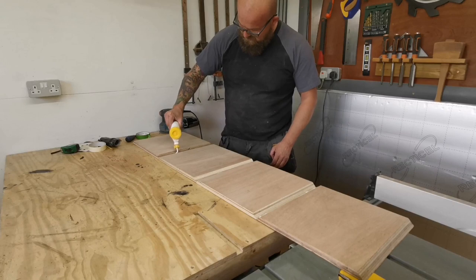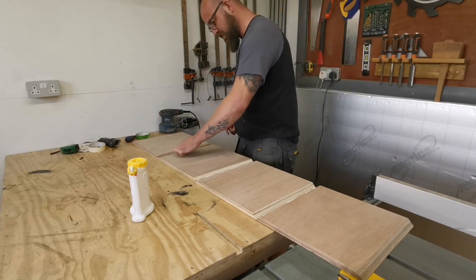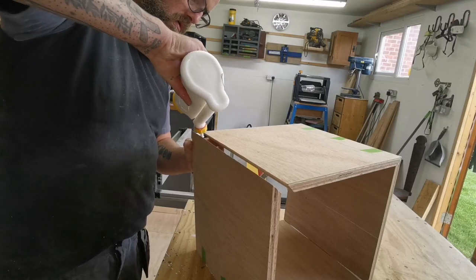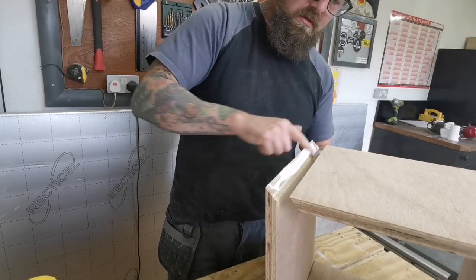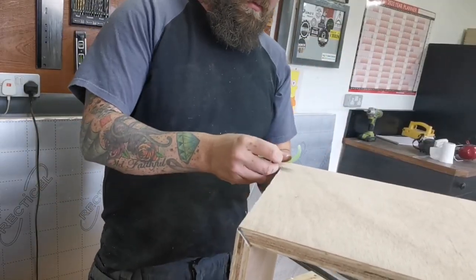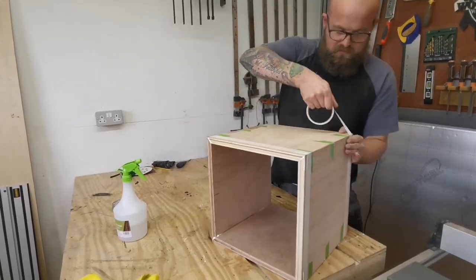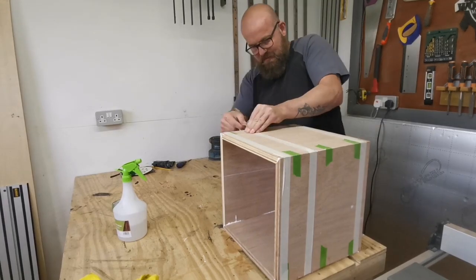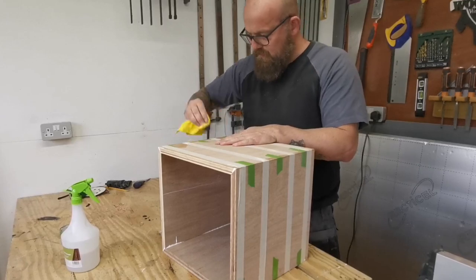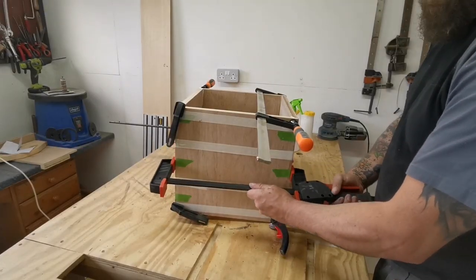I'll then put a generous bead of glue in all the mitres before assembling the box. As mitre joints aren't the strongest of joints, make sure you cover every last bit of surface area within the joint with glue. I'll then switch out the frog tape for masking tape as this is quite a bit cheaper — it's not strong but it's great to use as a clamping system. I then wipe any excess glue off with a damp rag as I don't want this to affect the wood stain and dye later.